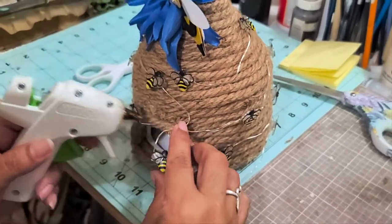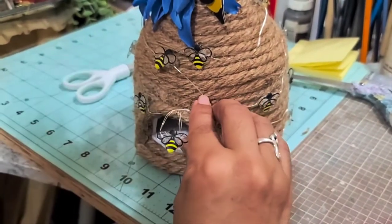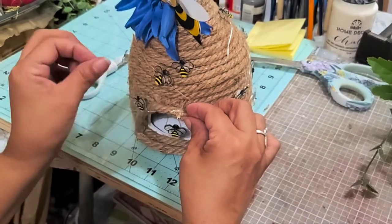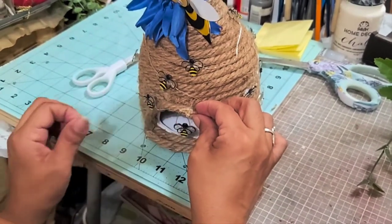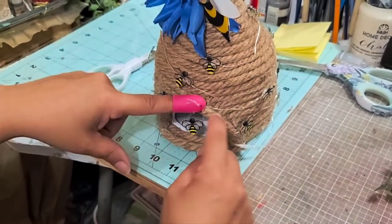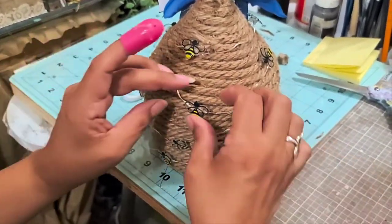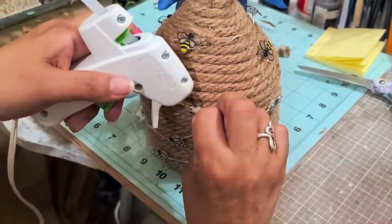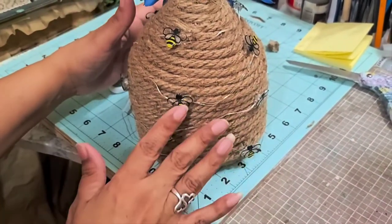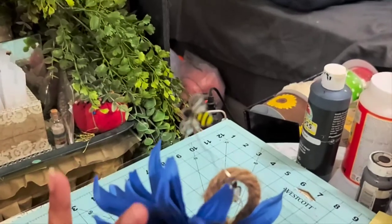I'm using some hot glue here and there so I can make the bees look like they're going into their little beehive. The glue is just to hold them in place because they will move around. Not all of them are glued down, just some that I feel need to be. The last one at the end I just wrapped around the loop here, and it looks like it's flying off out of the beehive.